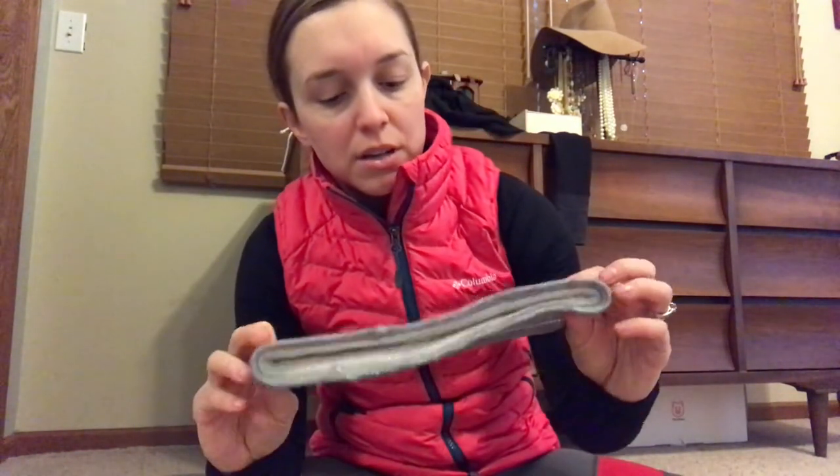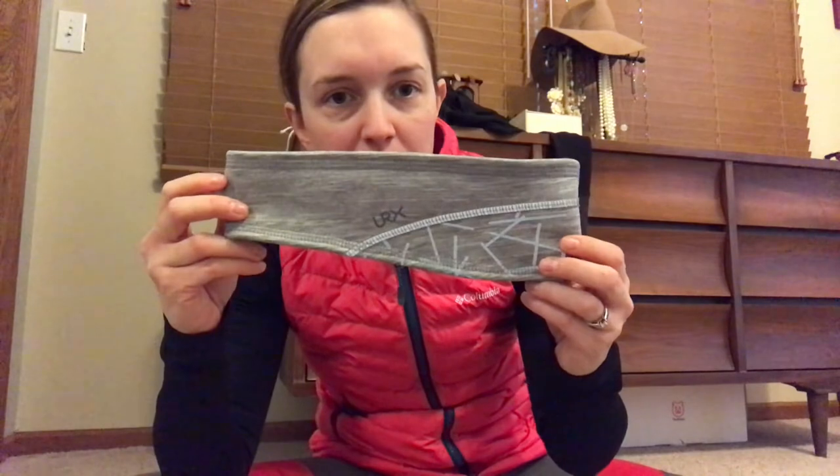I'll also be wearing this mask over my face to help with my nose and mouth. These Trail Heads convertible gloves and mittens — they're really thick, really nice and warm. And then this headband over my ears. So that's the last of it. I'm going to do some dynamic warm-up right now and then hit the road.